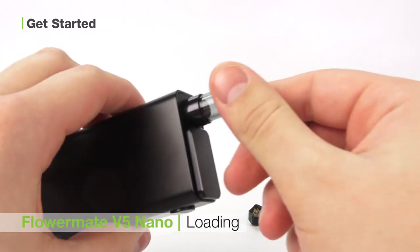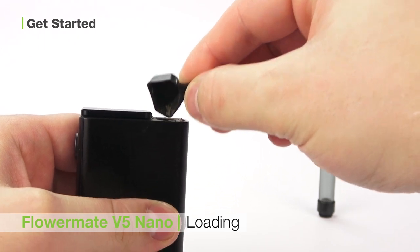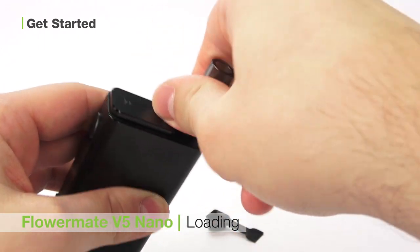To load your unit, first unscrew the mouthpiece from the heating chamber. Load your botanical into the chamber using your Zeus scoop. Once you have completed this, replace the mouthpiece and you are ready to go.